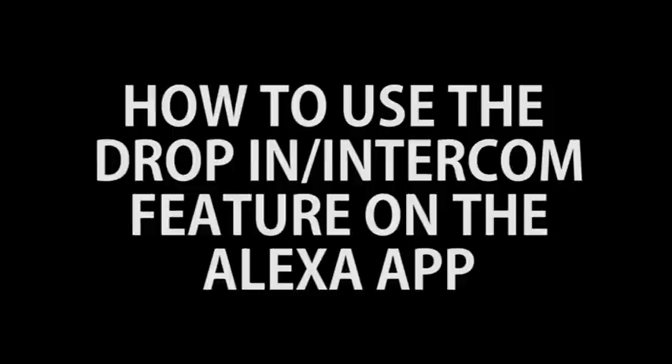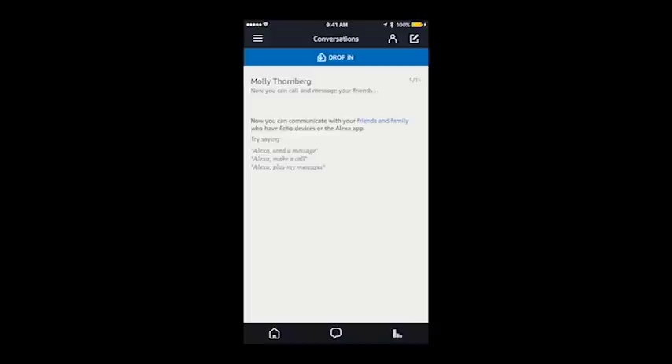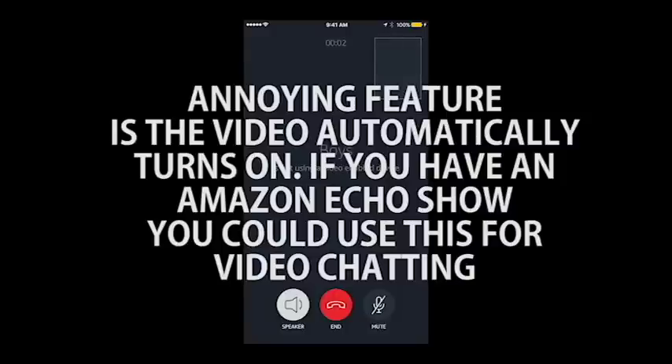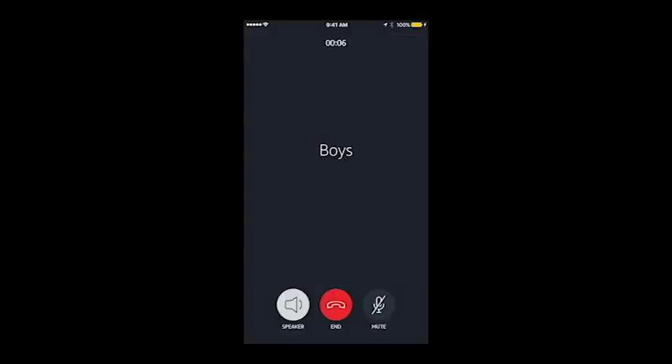Now let's learn how to use it. Open up your Alexa app. There is a message button in the middle at the bottom — click on that. You're going to choose what device you want to talk to or listen to. As soon as you hit this, a video comes up which is a bit annoying — not useful unless you have an Echo Show — and they can hear everything you're saying immediately, and you can hear everything they're saying. Mute it if you don't want them to hear. The speaker will act as a speakerphone.